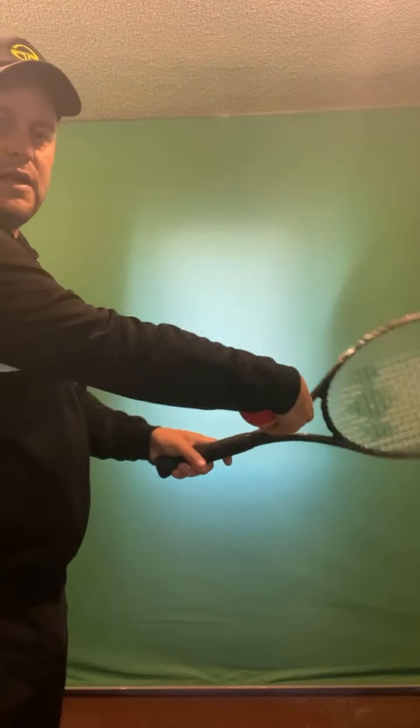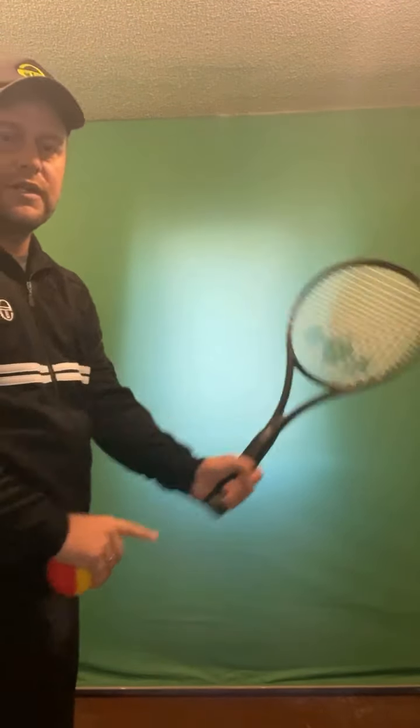The wrist should always be locked. Like this — floppy — is weak. Pull it up into position and you have a strong wrist and a good volley.